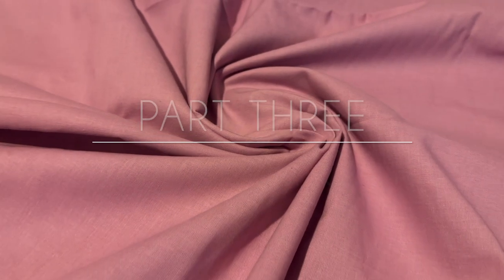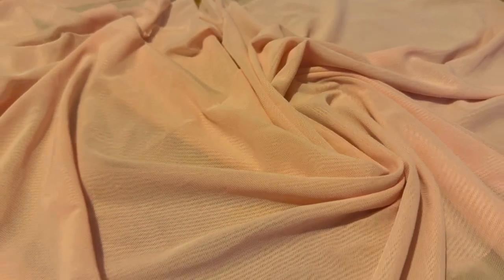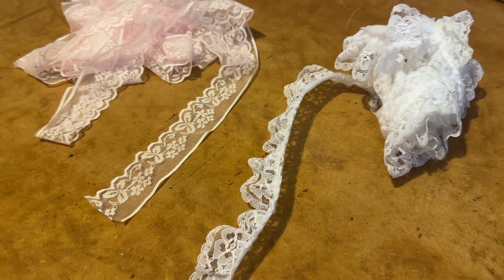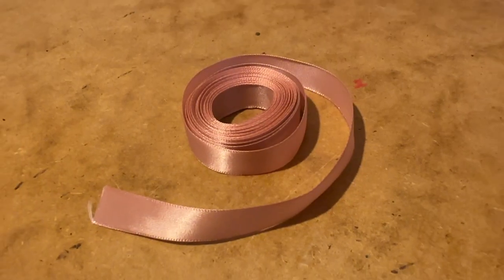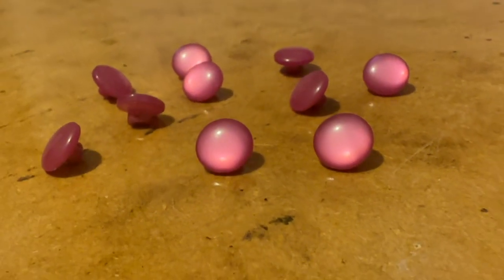For this project I'm using a meter of this purply pink cotton, half a meter of this peachy stretch mesh, a few meters of scalloped lace in white and pink, 10 meters of a peach satin ribbon and 10 pinky purply buttons.